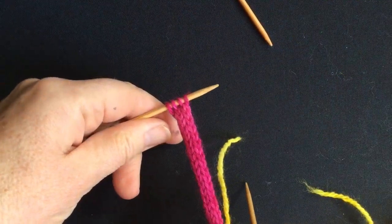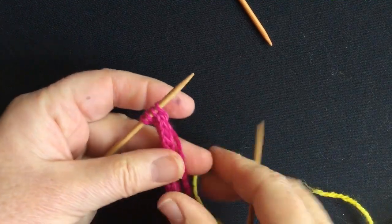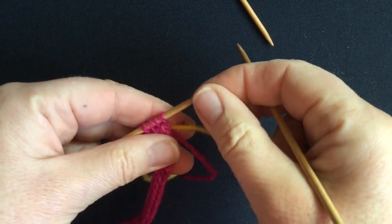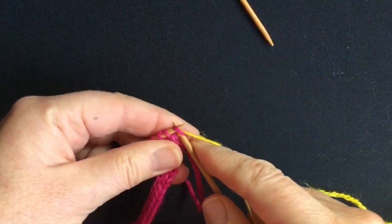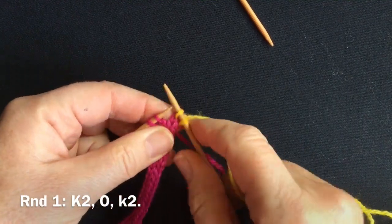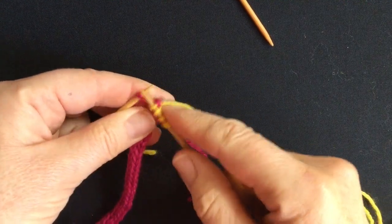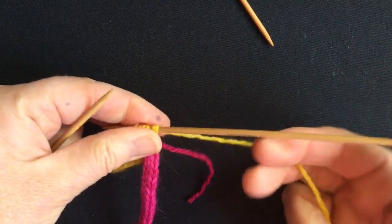The decorative bobbles for the hat can be a lot of fun. They begin with a stalk of four-stitch I-cord, then change to a new colour and begin round one of the bobble, which is just a simple knit two, yarn over, knit to the end of the row. For the time being, we're going to carry on treating this like an I-cord.